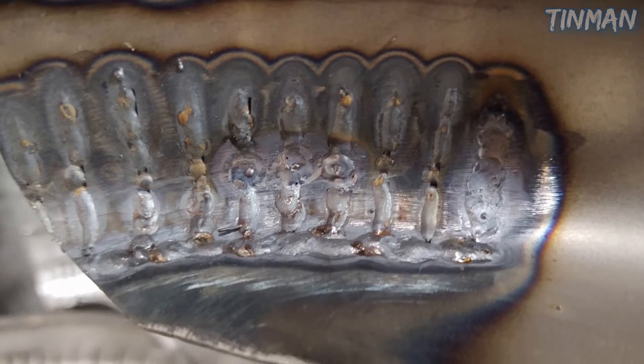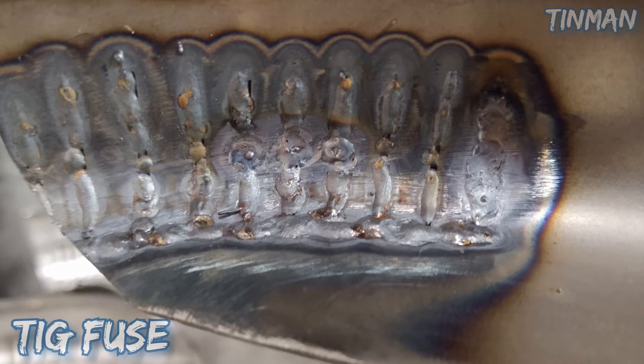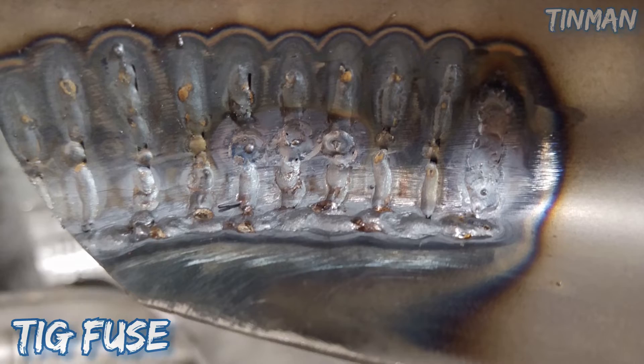Now we're looking at the welds on the back side of this running board. You can see there's pretty good penetration in most spots, but I like to go and fuse all this stuff back up on the back side just to make sure she ain't going to crack.